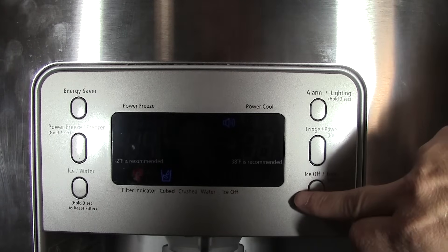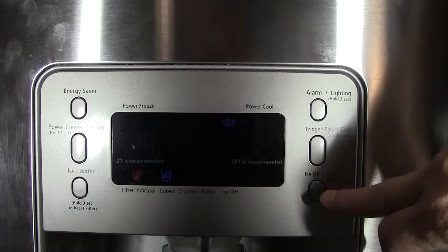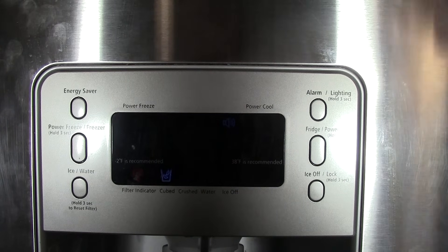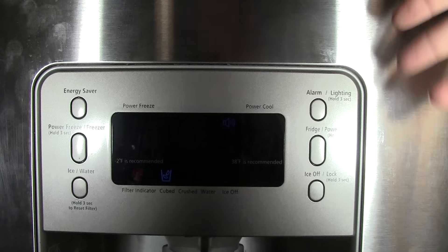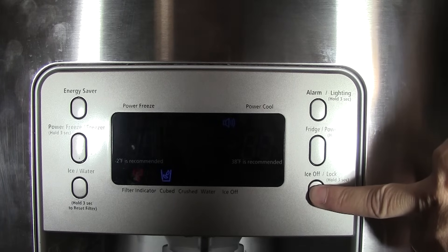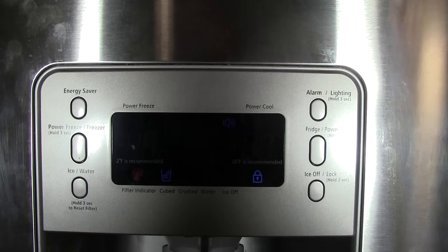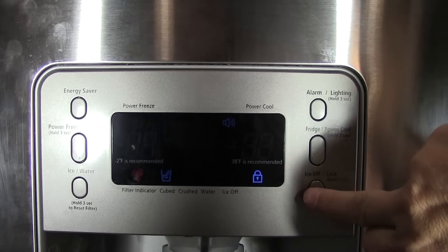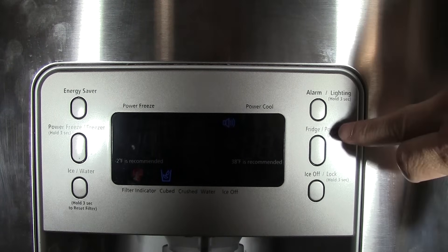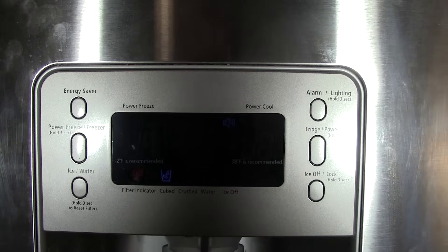Over here you can turn the ice maker on and off. When you turn the ice maker off, it automatically puts a child lock on the refrigerator so nobody can mess with the controls. To unlock it you have to hold the button again for three seconds. It's a somewhat useless function in my opinion, but to turn the ice maker off just press and hold for three seconds — a little lock icon appears and the ice maker stops. Press and hold again for three seconds to turn it back on.